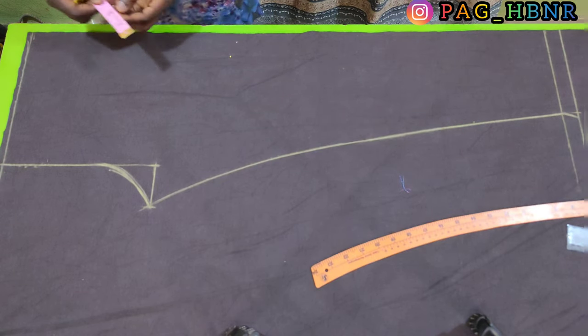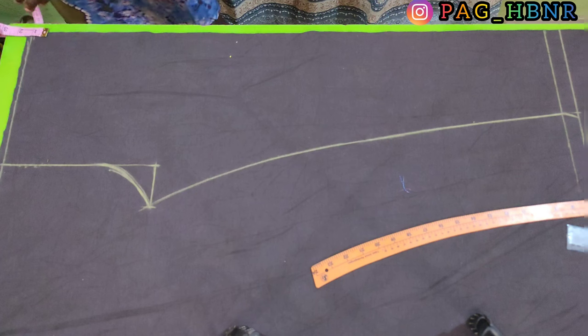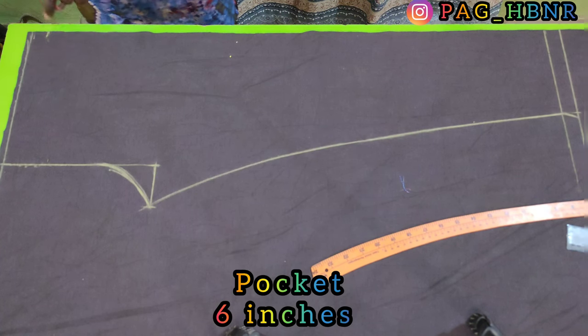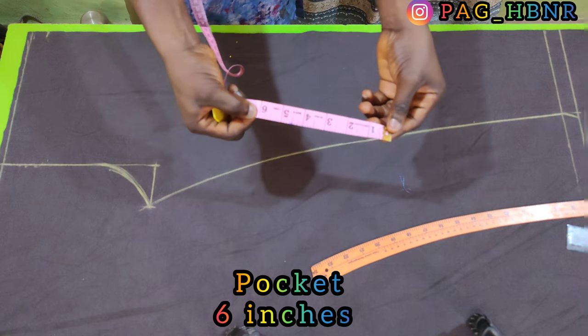I'm going to mark 1 inch downward like this, and from that 1 inch, I'm going to mark 6 inches for my pocket opening.